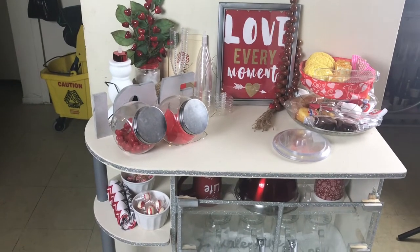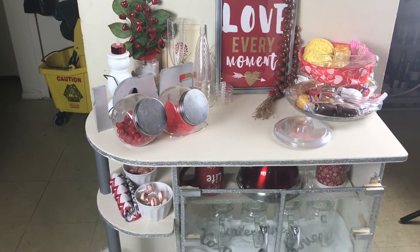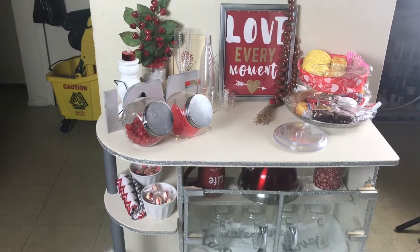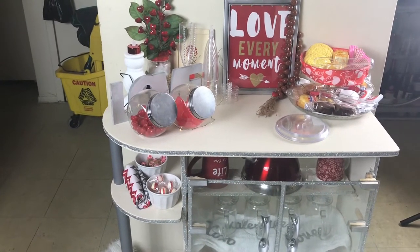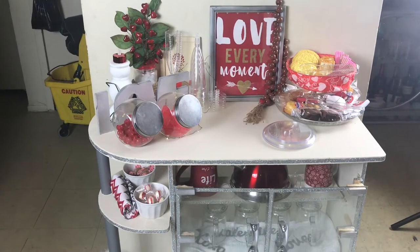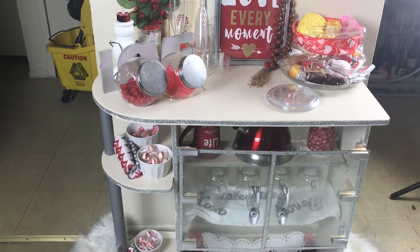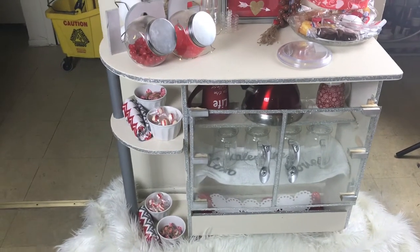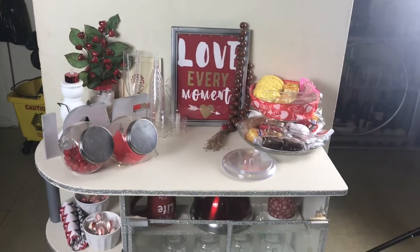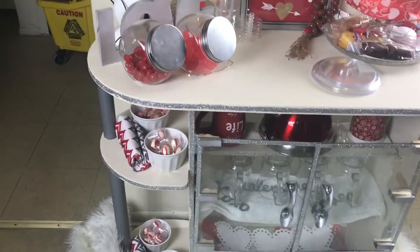Hey guys, welcome back to From Trash to Treasures! Not only do I find things for treasury, but I also make beautiful DIYs and do collaborations. I wanted to do a coffee table tea cart for Valentine's Day. Here we go — this is what it looks like. She's absolutely beautiful. I love how everyone's turned out differently, so this is what it looks like.